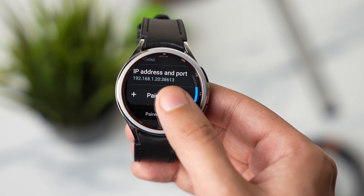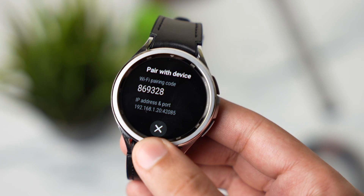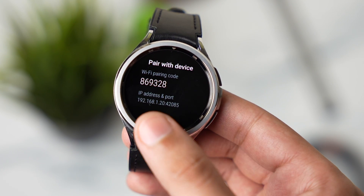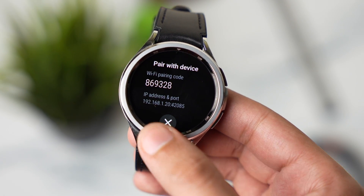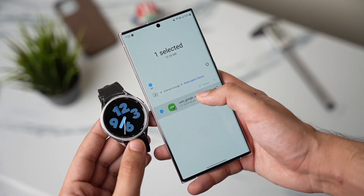You will then see the Wireless Debugging option — tap it and turn it on. After this, you will see an option to pair a new device. Tap it and note the information shown here: the IP number, port number, and pairing code.